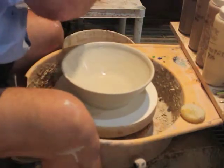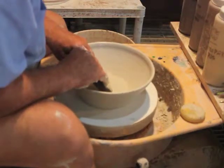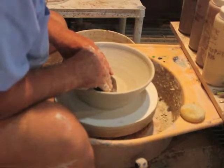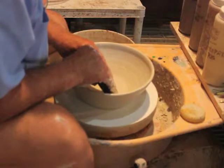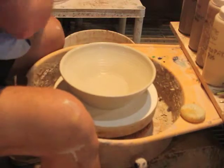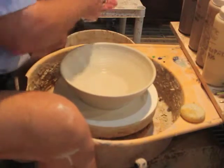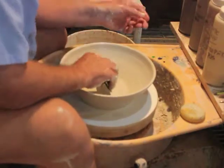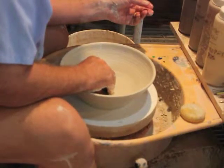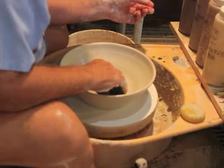I'll take a rib — this is a pretty big rib. You can use whatever you have or whatever you like. I will come straight across the bottom and pull it out, so I'm getting a nice even edge to my bowl. I may even use a smaller rib to make it a little bit smoother. I really don't want a break between the bottom and the wall — I want it to be smooth.